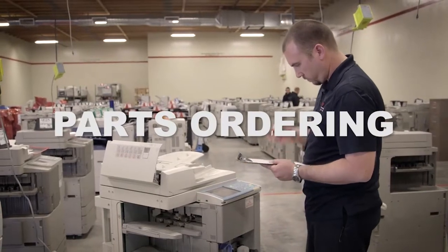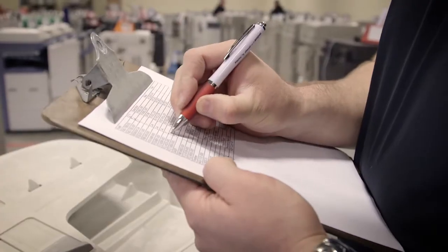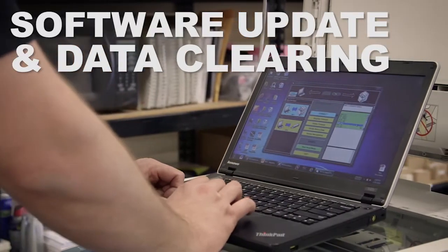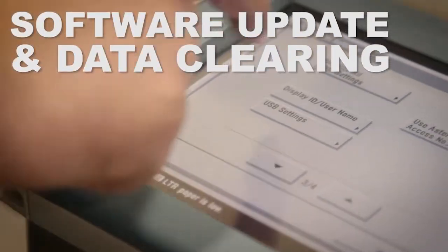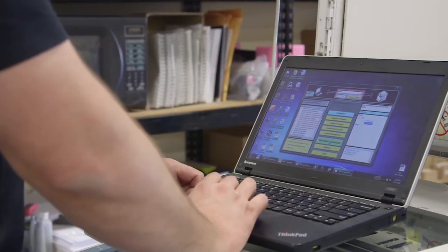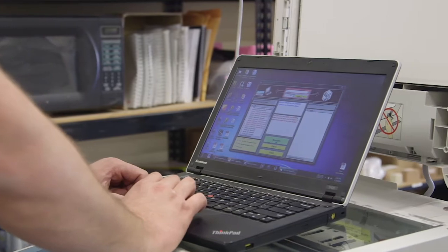Step 2: Parts ordering. If worthy, the device will have parts ordered based on the evaluation. Step 3: Software update and data clearing. A complete software update, along with a freshly scrubbed hard drive, goes into each MFP device.